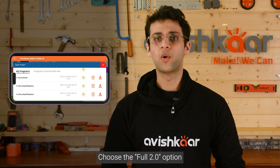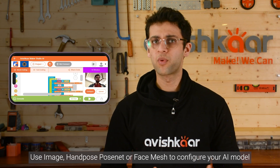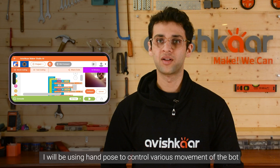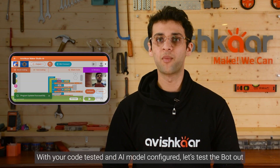Choose the full 2.0 option and upload your code into the AMS platform. You can use image, hand pose, pose net, or face mesh to configure your AI model. I will be using the hand pose to control various movements on the bolt. With your code tested and AI model configured, let's test the bot out.